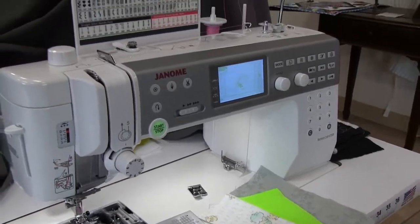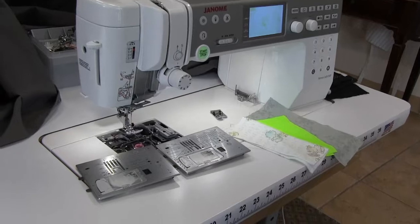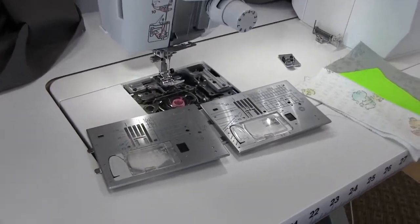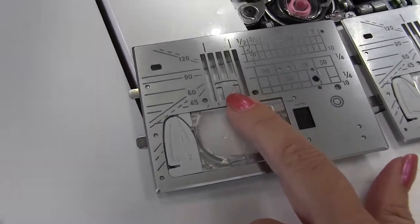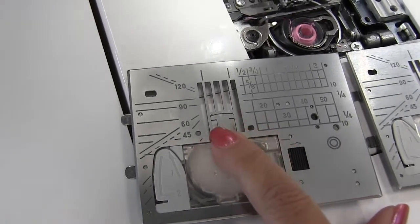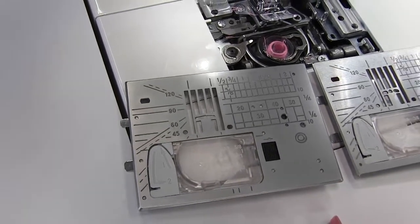Today's modern sewing machines often come with what's called an additional stitch plate or needle plate. Today I'm showing you our Janome Memory Craft 6700, and this machine comes with these two plates. This is our standard plate and this is the wide zigzag opening. You'll see that we have a lot of room here for that needle to swing right and left to make our wide zigzag or decorative stitches.